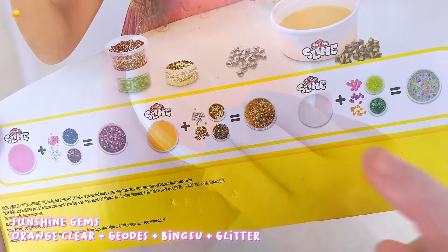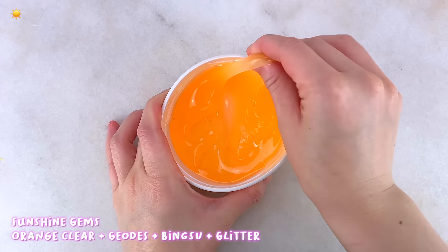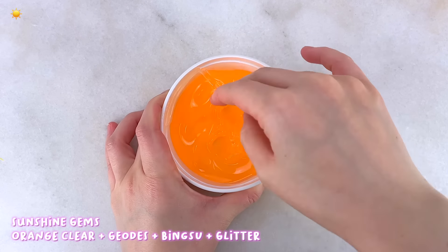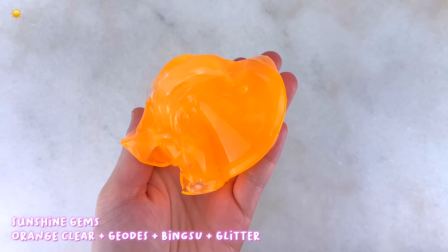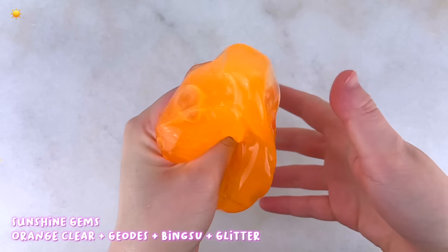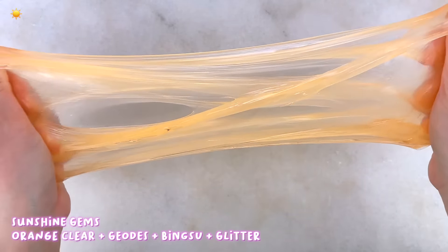Next we have the orange base, and I decided to name this one Sunshine Gems. The clear base has a really bright orange color, and it's pretty much the same texture as the pink one. It's nice and holdable, squishy, very stretchy, and really great for bubble pops. I honestly recommend just playing with the base itself before you mix in your add-ins.